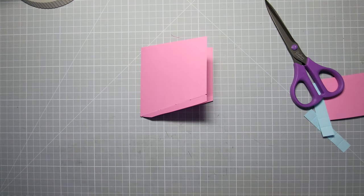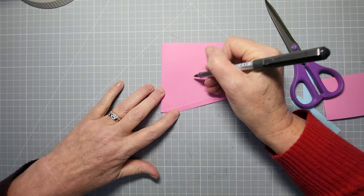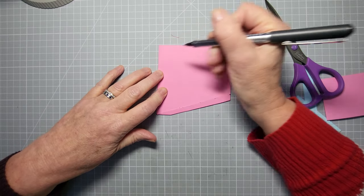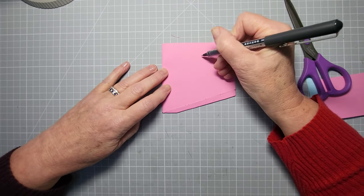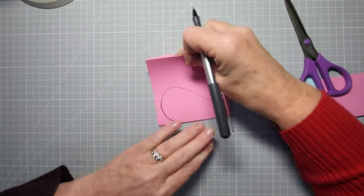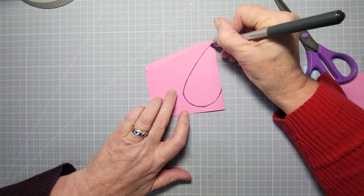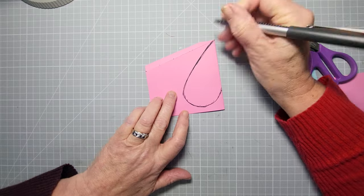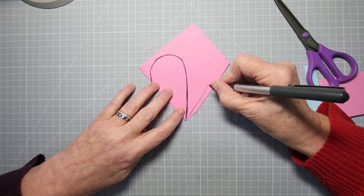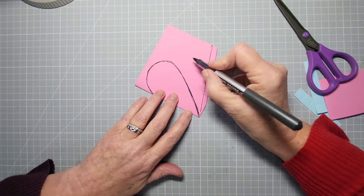Now you're going to draw a heart. It's really simple — it's basically just a point coming up and a curve. Come out to about halfway or a bit further for your big heart, then come down and sketch around until you're happy with the shape. You only need to draw half a heart. The score line we made is the center — you don't want to draw your other heart nearest that; you want your heart to be nearer this edge for the small heart.